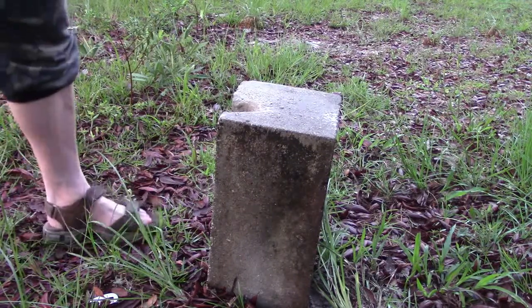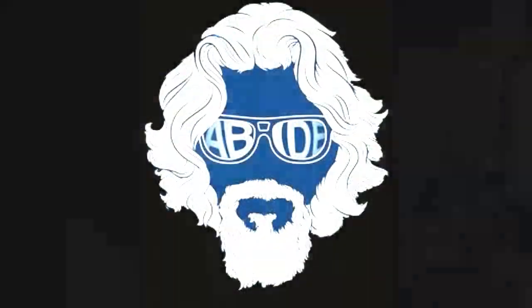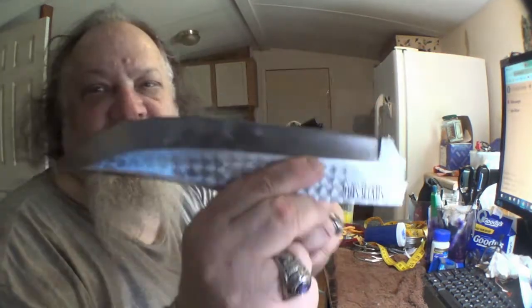I broke it. I got a message on Facebook because I messaged the Silverstag people in reference to that knife on Facebook also — the knife that I broke. This one.